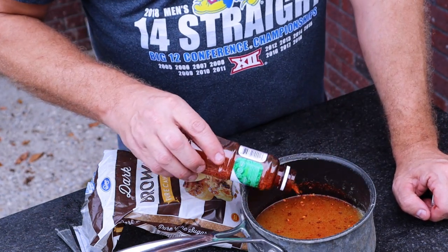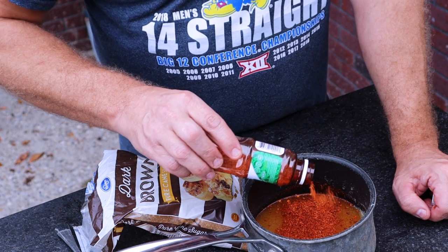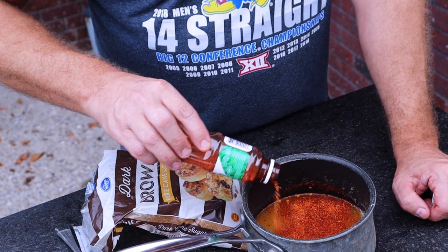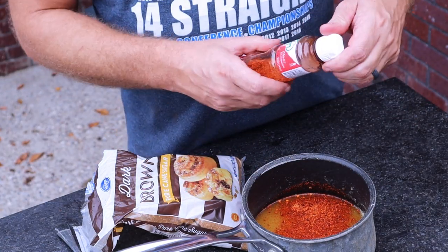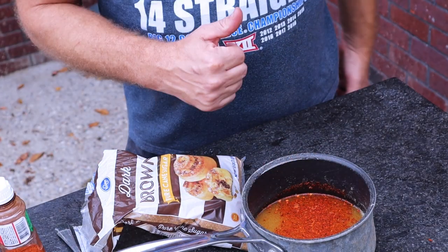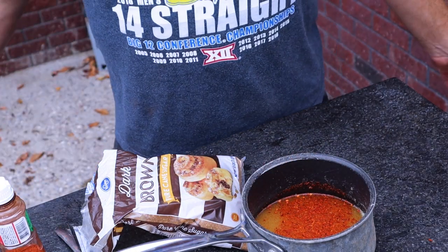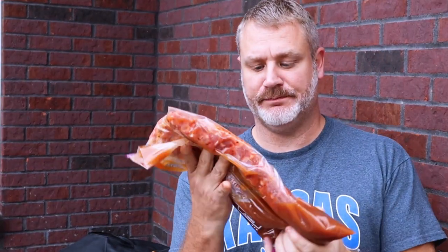I'm also throwing in some Kentucky Kick seasoning. I've been using this for a while — I'm not a big fan of salt, and this one has low sodium, so I'm using it instead. It also has a little citrus bite to it. We'll get the brine boiling on the stovetop, cool it off, then put the ribs in. I've got these baby backs in a huge Ziploc bag with that pineapple brine — can't wait to get this going tomorrow.